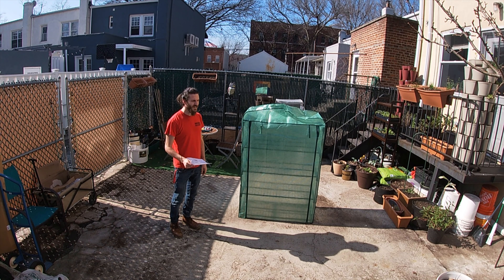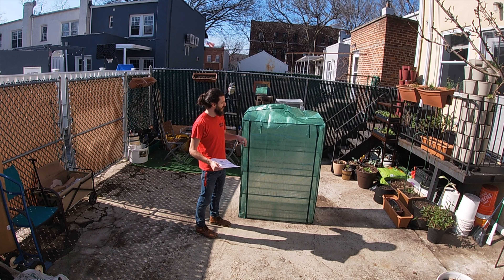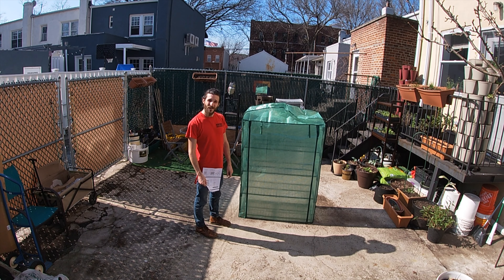So it looks pretty good except I think it's missing two pieces — the arch supports for the top. I have to make a phone call and get those two missing pieces.